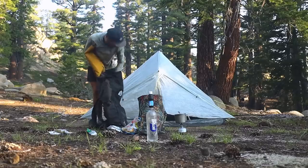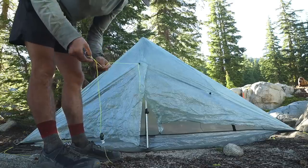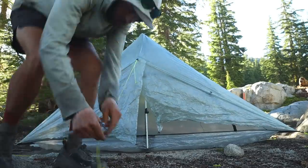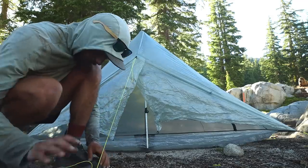It is basically the lightest tent on the market, besides just using a straight-up tarp. It's really easy to set up — I didn't even have the right number of tent stakes and I was still able to set it up super easily every night. The only thing I didn't like was the zipper broke a little bit and the mesh ripped shortly after I first started using it, which is a bummer. But all I had to do was slap a little tape on there.